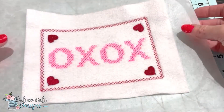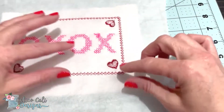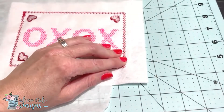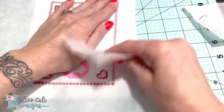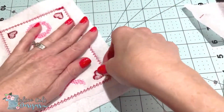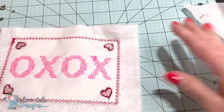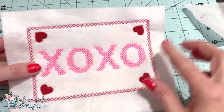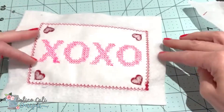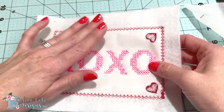The first step is to flip this over and remove the tear-away stabilizer. Whenever you do this, you want to tear away from the stitches — just worry about the area outside the border. The inside is fine; it won't be seen because it will be attached to the card. Also, if you have any jump stitches on the front that didn't automatically cut, go through and cut those now. The side cutter on my machine isn't working properly, so I've already cut those.